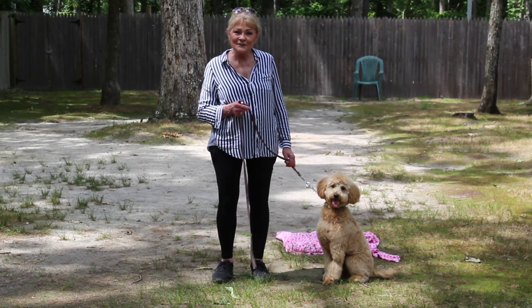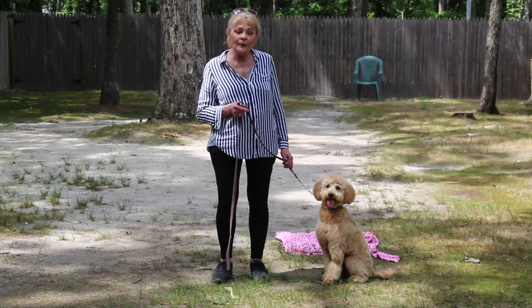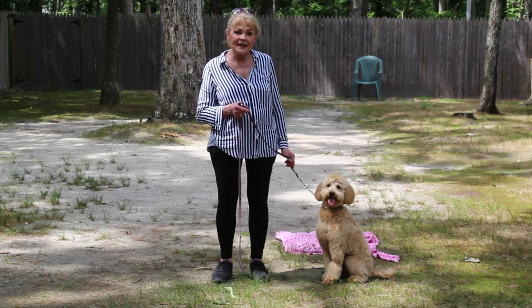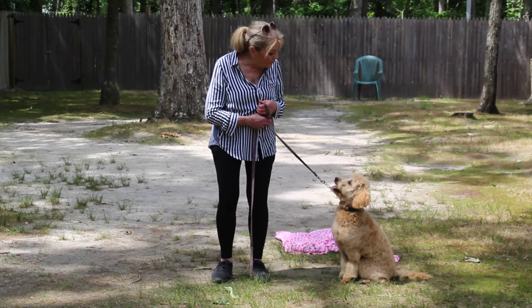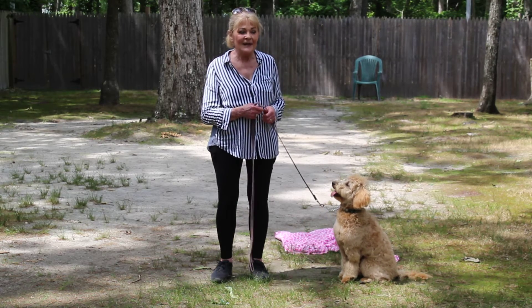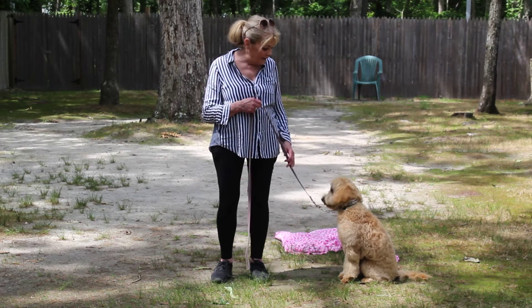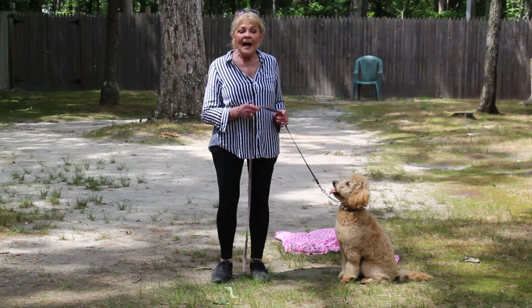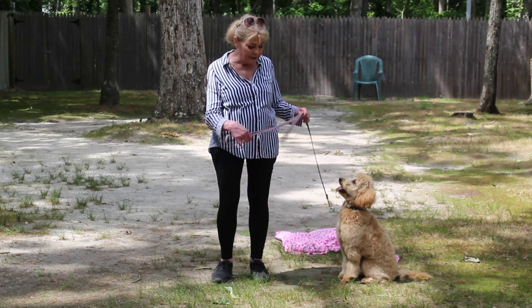Good afternoon and welcome to Nora's Dog Training Company. I'm here today with Madden, and what we're going to be demonstrating for you today is her ability to understand and respond to her formal on-leash obedience commands, the little tiny corrections and tons of motivation that we give her while we're working with her, and the training equipment that we're using. I'm using a regular six-foot web training leash.